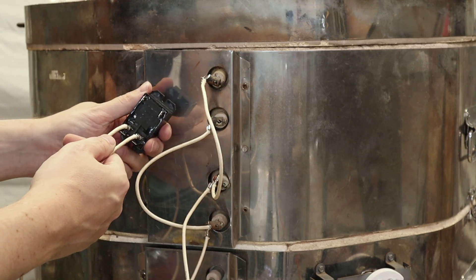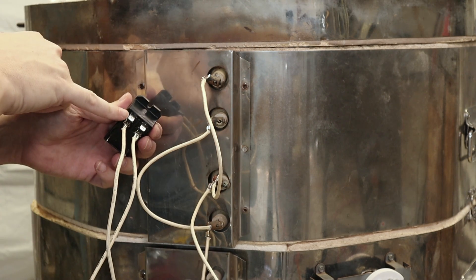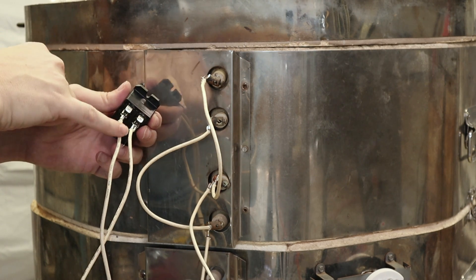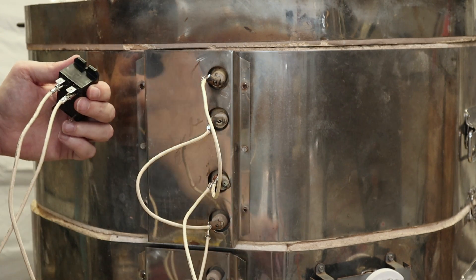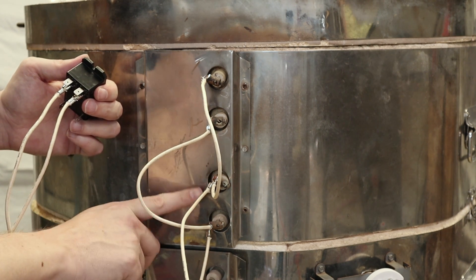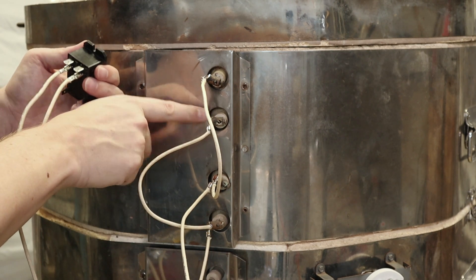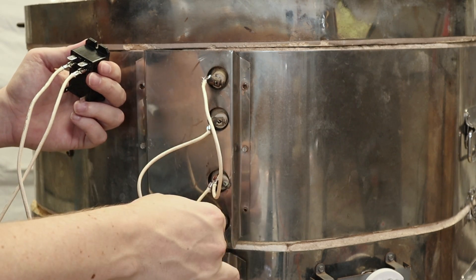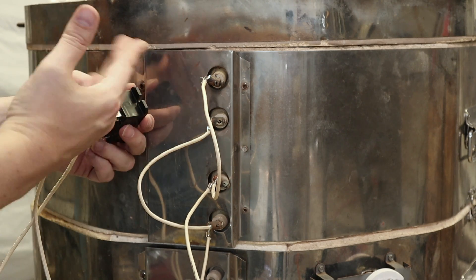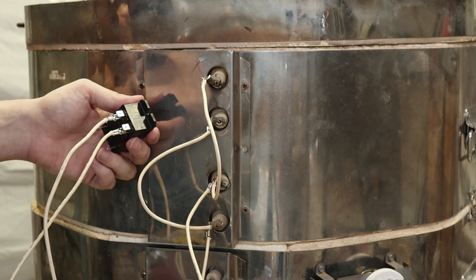The high voltage for the first relay is now wired up. One leg of the 240 volts will be connected here and the other will be connected here. 240 volts flows down the wire, goes to the first element, sneaks through the element and comes back out. That first element is also jumped up to the second element so power can sneak through it and come back. The second wire then connects to the other line of the relay. When the relay is closed, power will flow through both elements in parallel; when it's open, it won't flow at all.